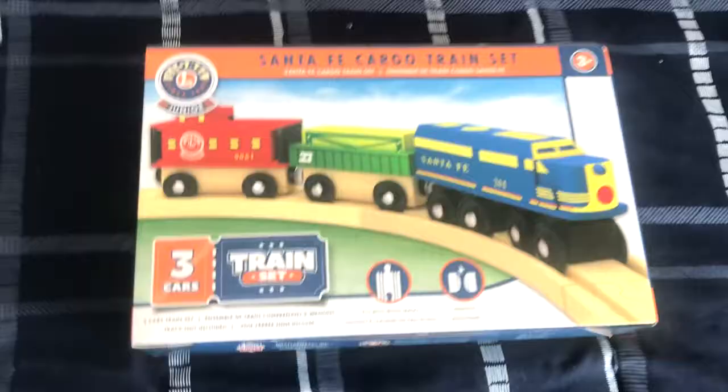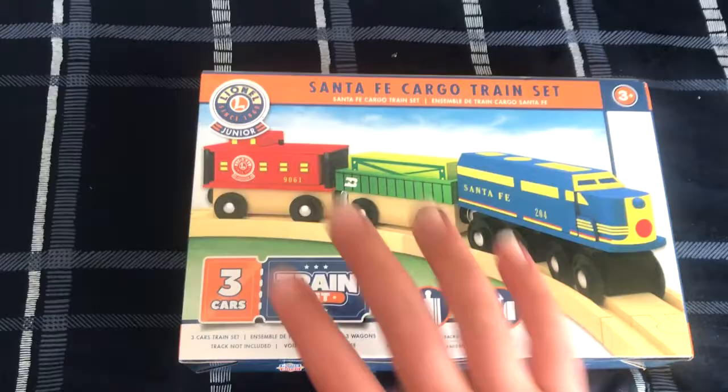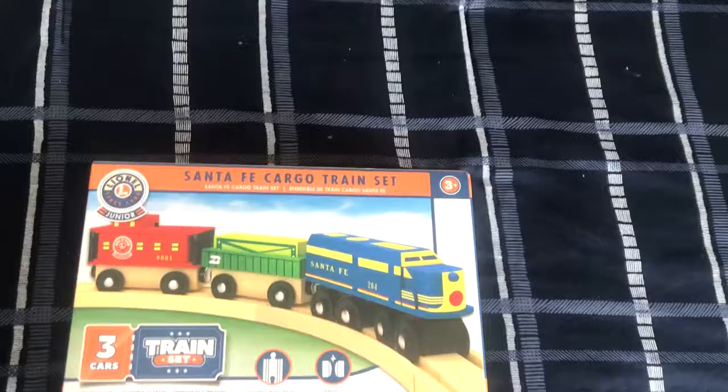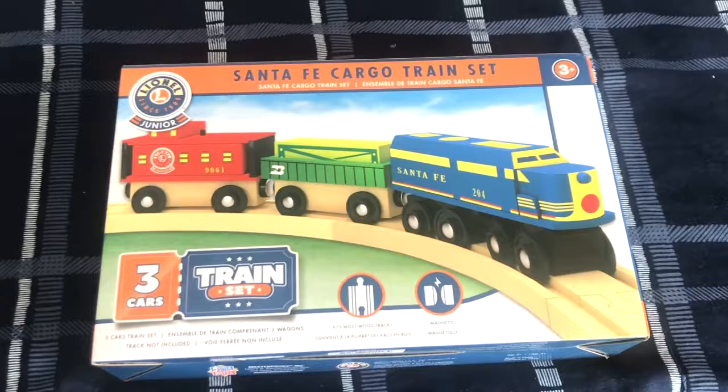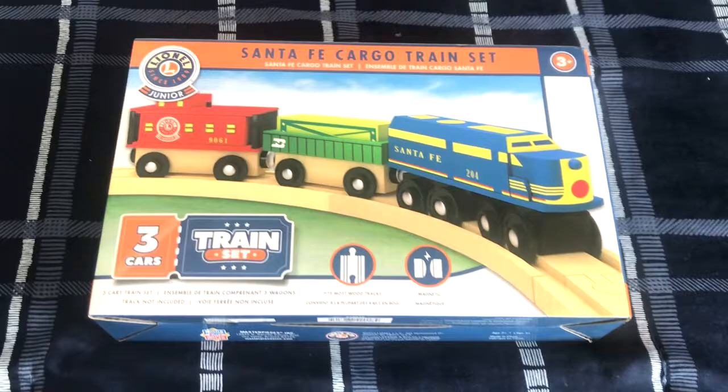I also forgot to mention, previously I've shown you my 2010 Trackmaster talking Gordon, which I got on my birthday, and my train blanket. So yeah, I have to admit this is a really cool wooden railway train set — something that I'm going to be keeping in the box forever.